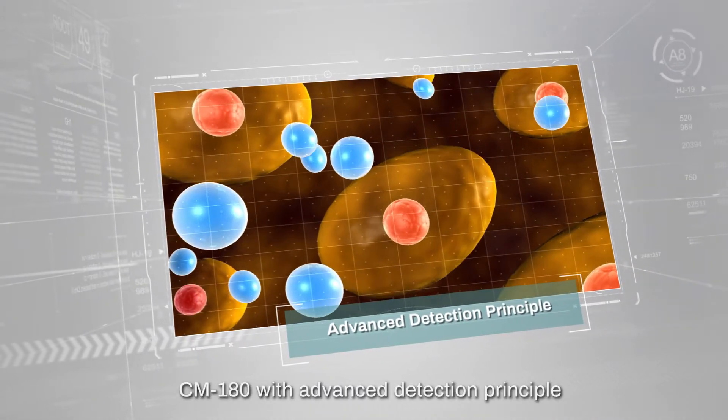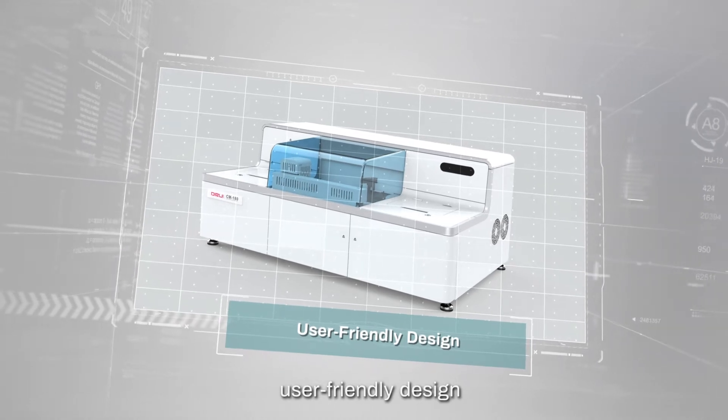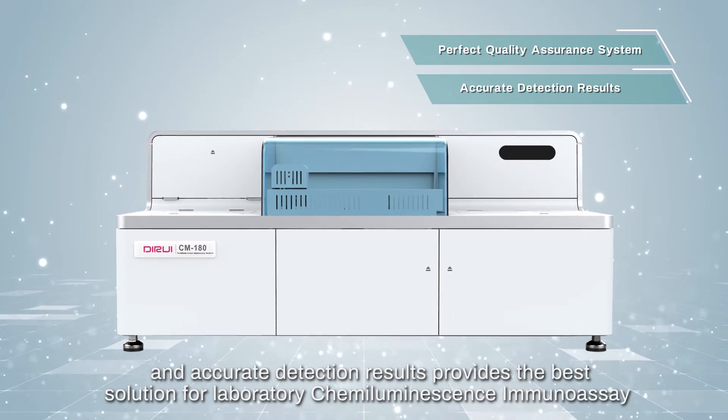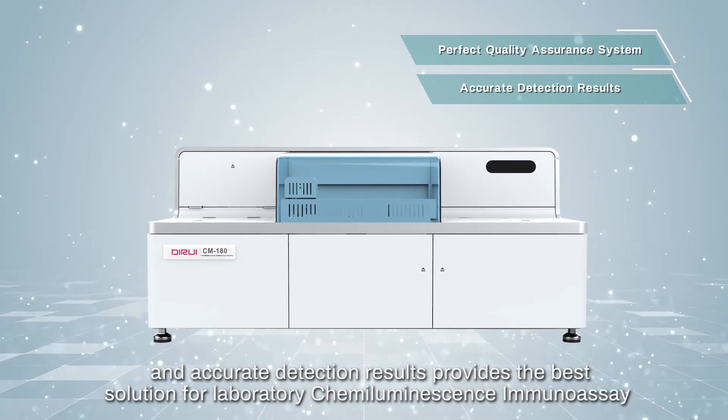CM180 features an advanced detection principle, excellent performance, user-friendly design, comprehensive testing items, and a perfect quality assurance system, providing accurate detection results and the best solution for laboratory chemiluminescence immunoassay.